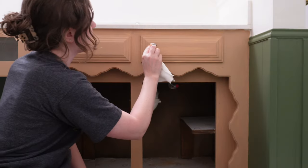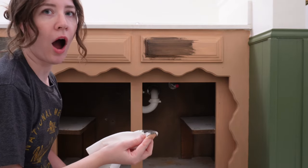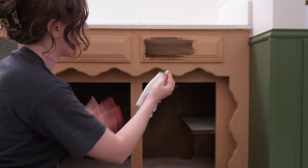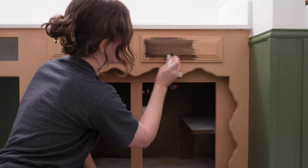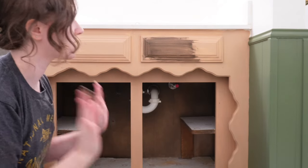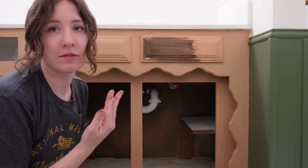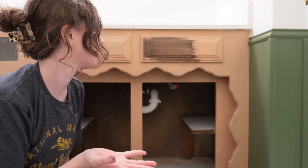That actually looks like wood, which makes sense — I keep saying that, but I have just never seen anything like this. I should definitely be wearing gloves. That's amazing — this is going to be beautiful. I cannot wait. I'm going to get gloves on, otherwise my hands are going to be brown within the next five minutes.